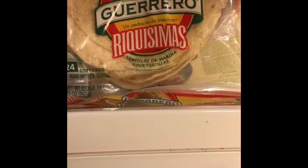Also, you want to grate up some cheese. Get some fire sauce for it along with a bowl and a couple tortillas. Let me go ahead and throw this together and I'll check back with you in a sec.